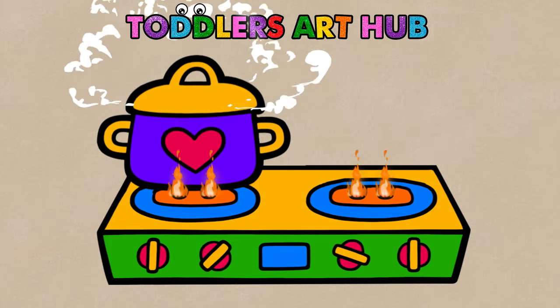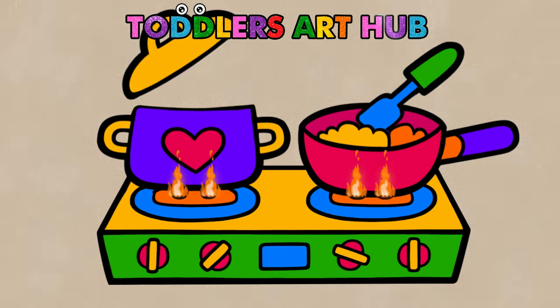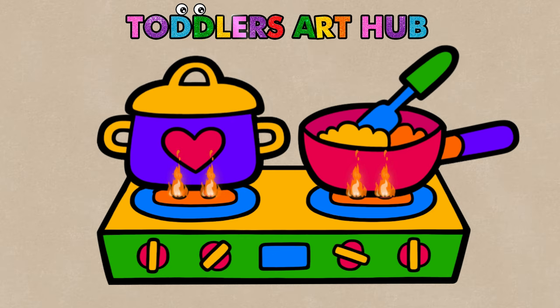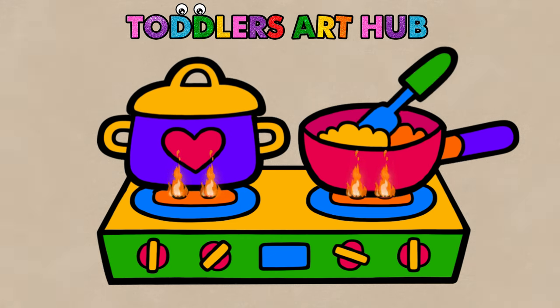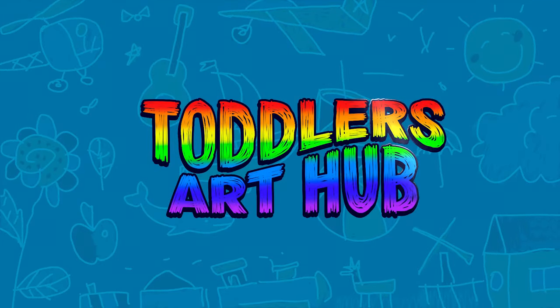Hello, little chefs and budding artists. Today, we're going to fire up our creativity and draw, paint, and color a stove fit for a master chef. Are you ready to cook up some artistic fun? Welcome to Toddler's Art Hub.